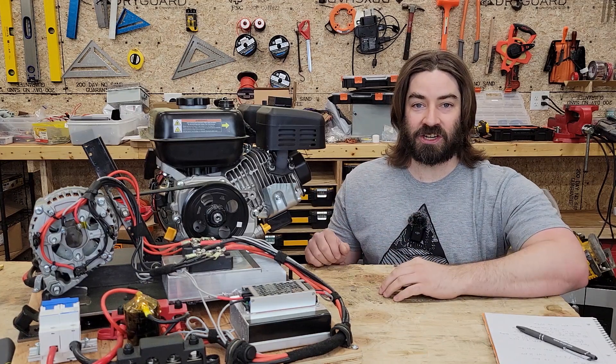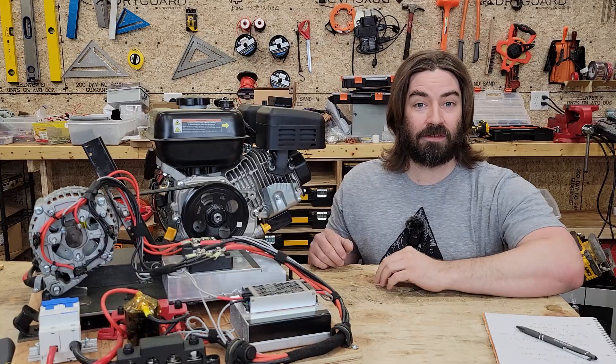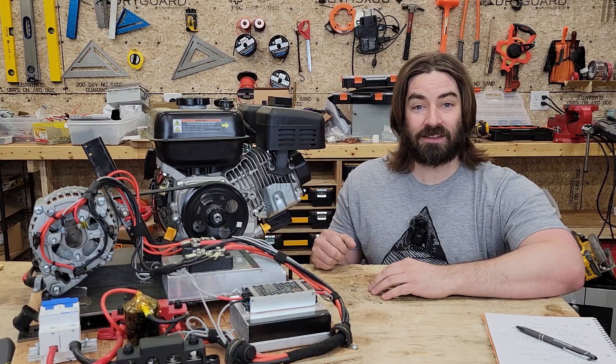If I lower the RPMs on this engine, will I get better fuel economy? Will I get more kilowatt hours out of that alternator for every gallon of gasoline I burn? I'm not sure — let's find out together.